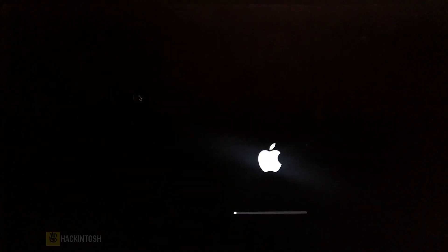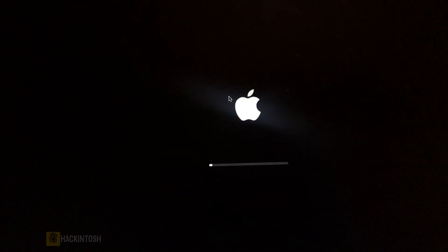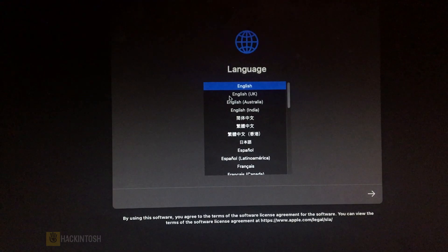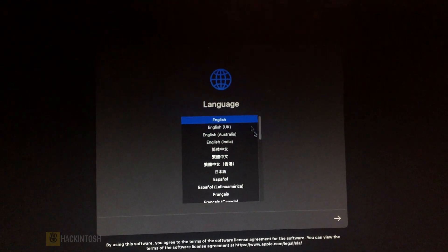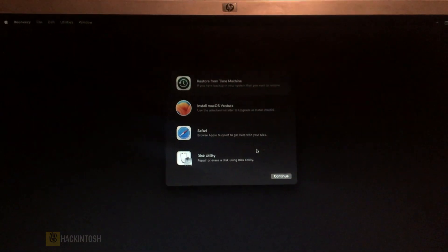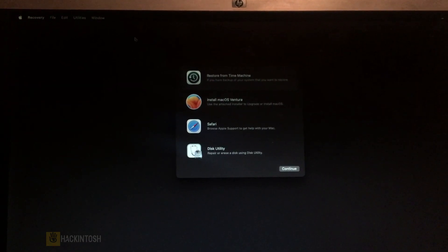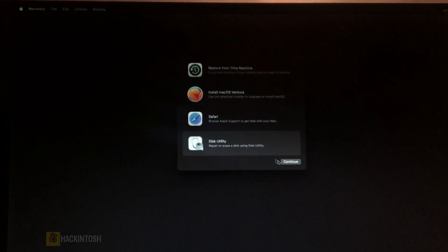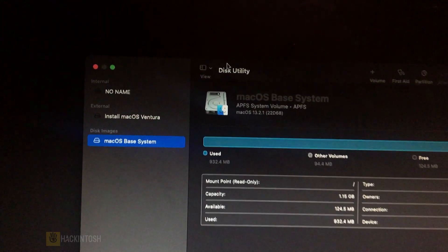We have the mouse cursor right there — that's a good sign. There we go, the drill is just the same. Let's click Continue, and here let's click on Disk Utility and Continue.